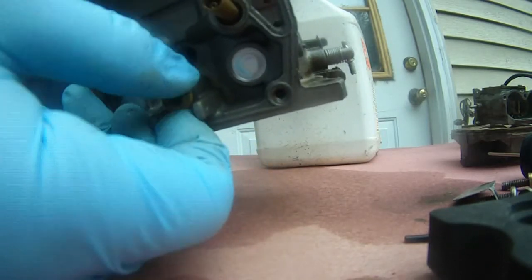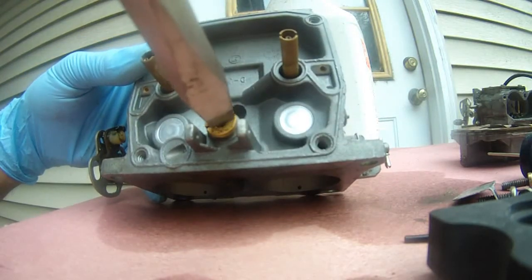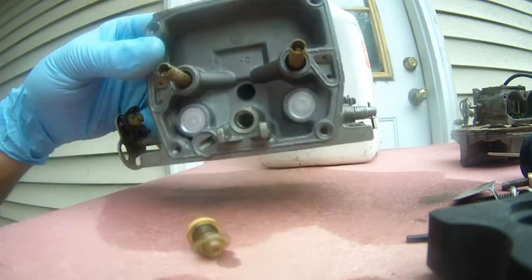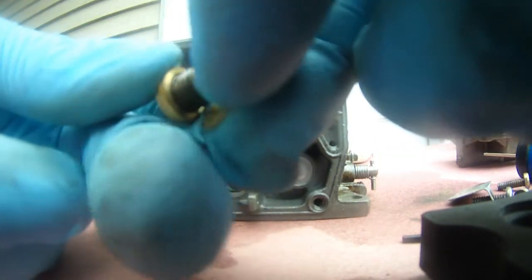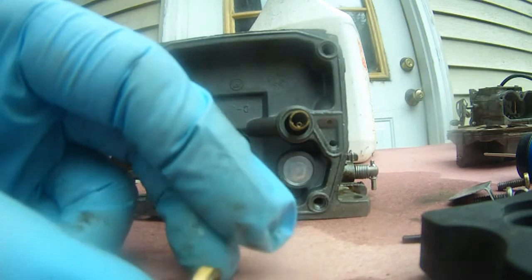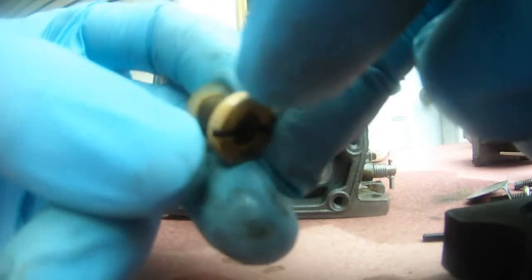If this is screwed on, it does not look like it's going to leak, but let's see. The seal looks okay too. So I don't know where the leak is coming from.